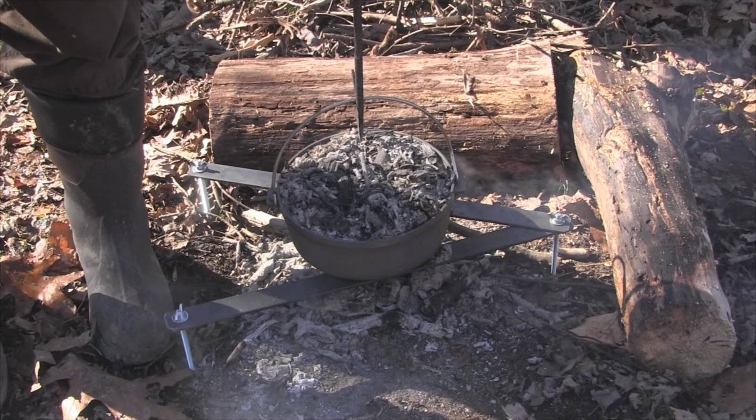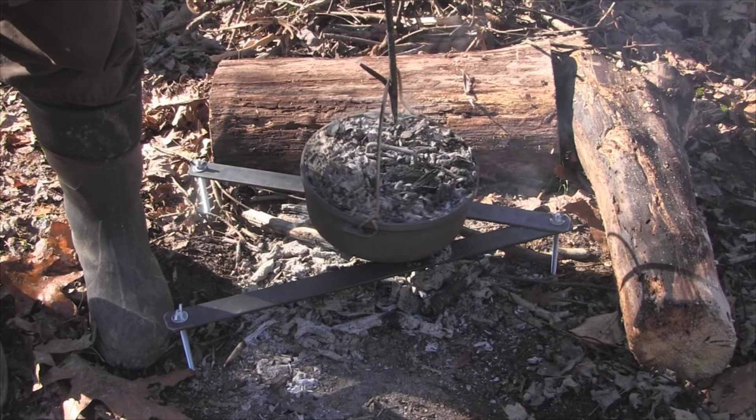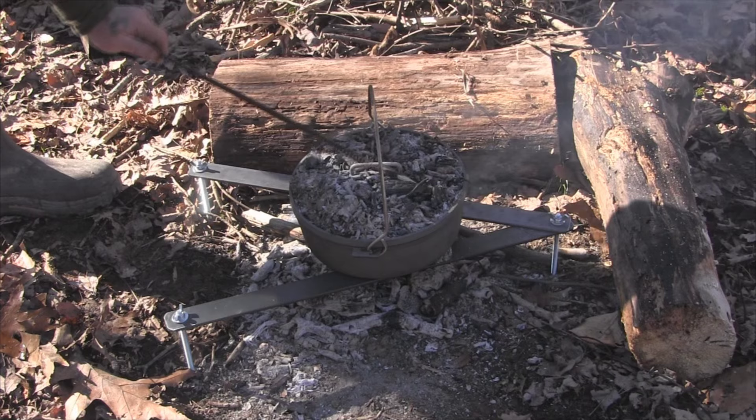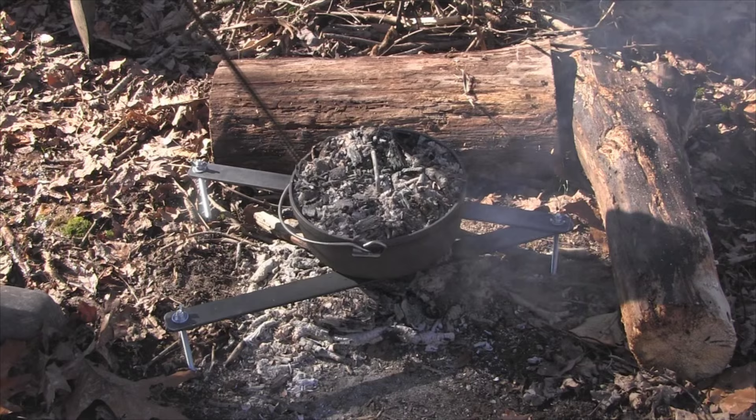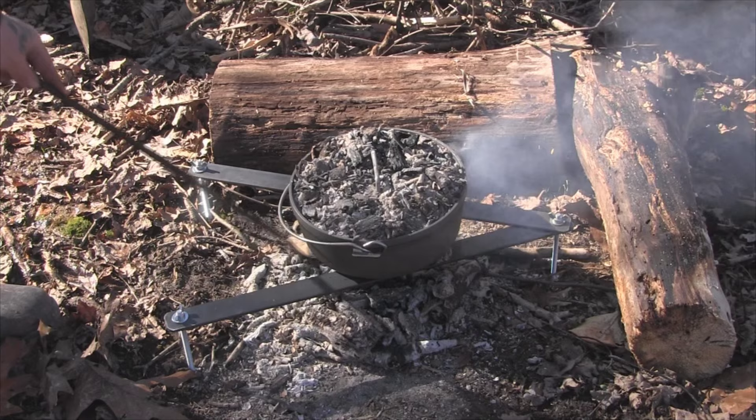It's been about another 15 minutes, so we need to go ahead and turn this. Just make sure you pick it up in the center — pretty easy. Turn your lid. To this point, I probably won't add any more wood to get any more coals; I think I've got plenty now. About another 20 minutes we'll check our temperature and see where we're at.